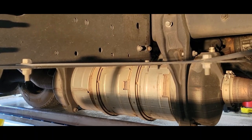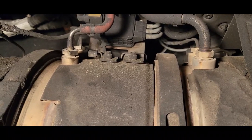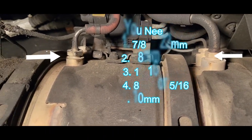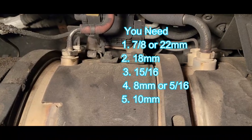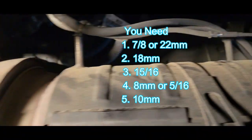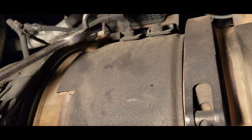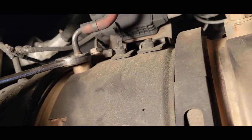So we're going to pull down the DPF filter. What we have here — I'm going to use a 7/8 wrench to remove these two lines, and then I'm going to use an 18 millimeter to remove the lines behind it, along with this line here. Again, we're going to use a 7/8 wrench.